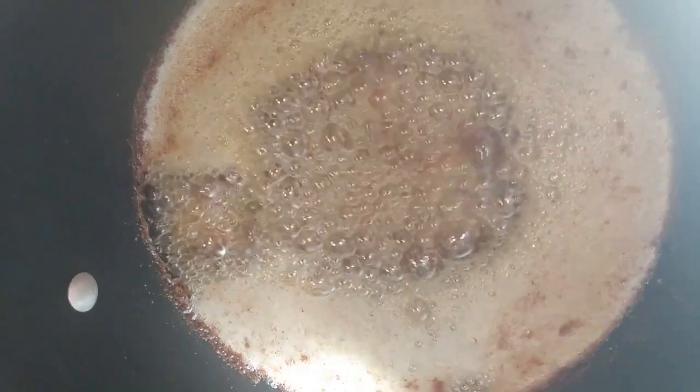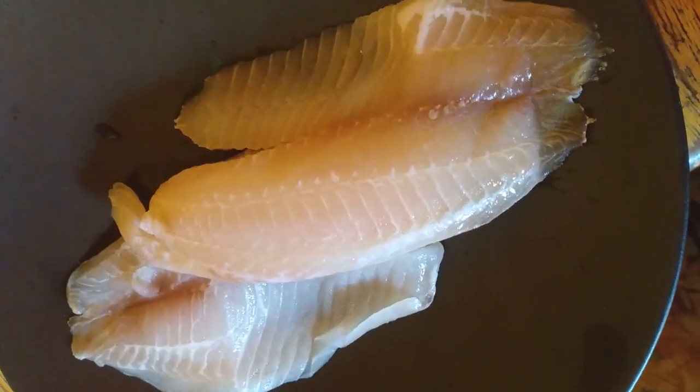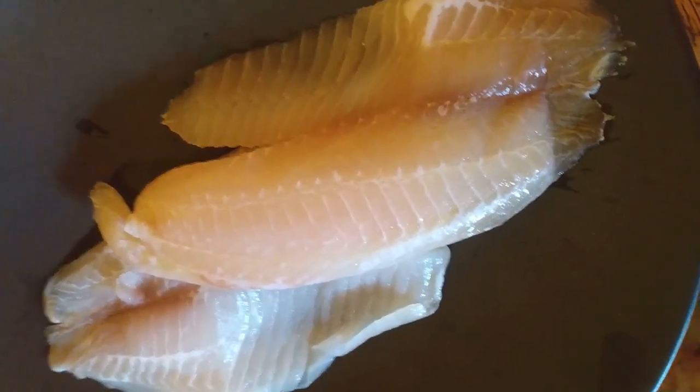Now I'm going to put a pot on the stove, turn the burner up to medium high, and add oil to get it ready for the fish. For the fish I'm using tilapia. Rinse it under cold water and then pat it dry with a paper towel.